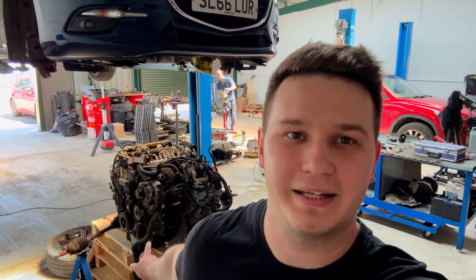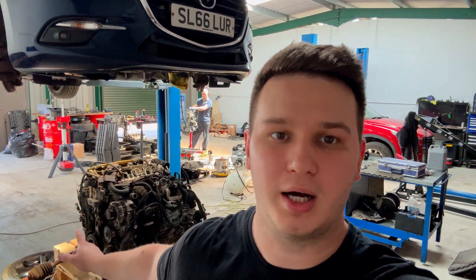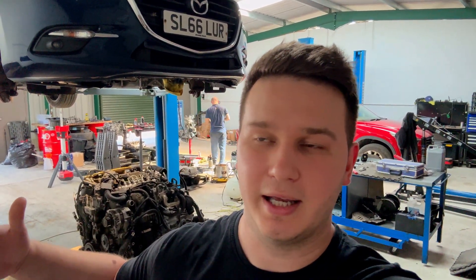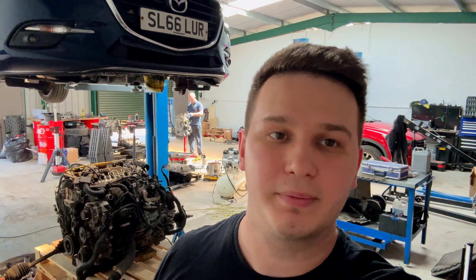Welcome back to another video. Behind me you can see an engine, and above me the car it came from. The owner was initially booked in for carbon cleaning, with an appointment two to three weeks in advance. In the meantime the car overheated and threw an overheating fault code, so he messaged me to come in for a diagnosis. We did the head gasket test and it confirmed head gasket failure — I have a video on the channel showing how to do that test.